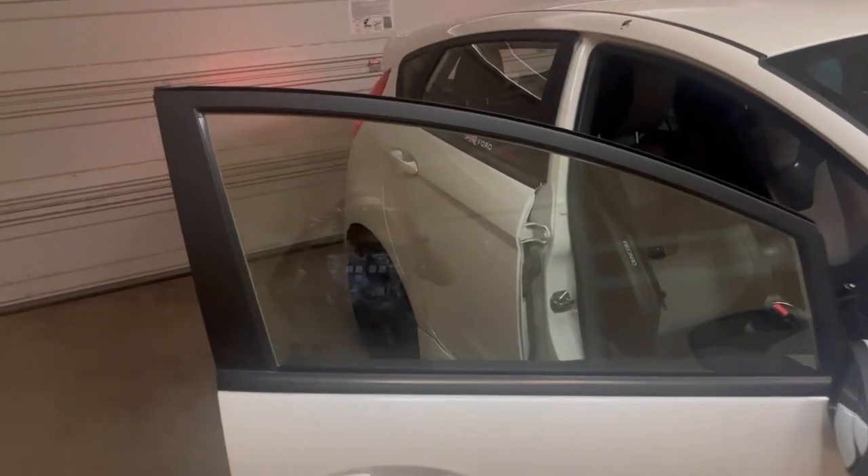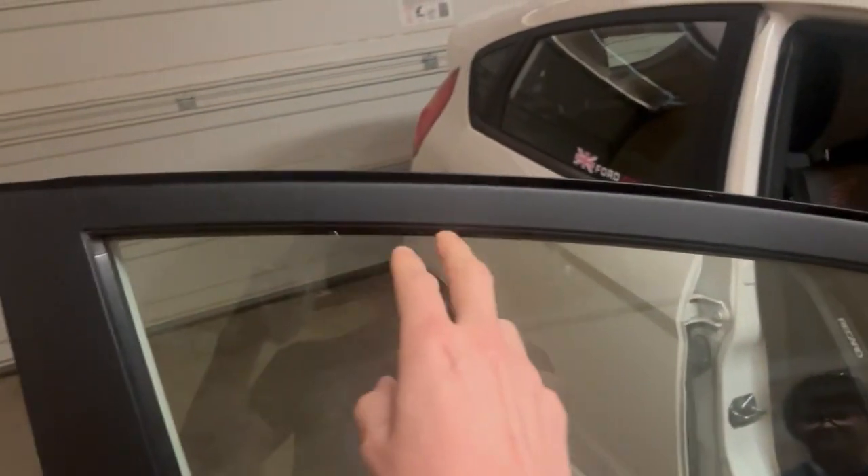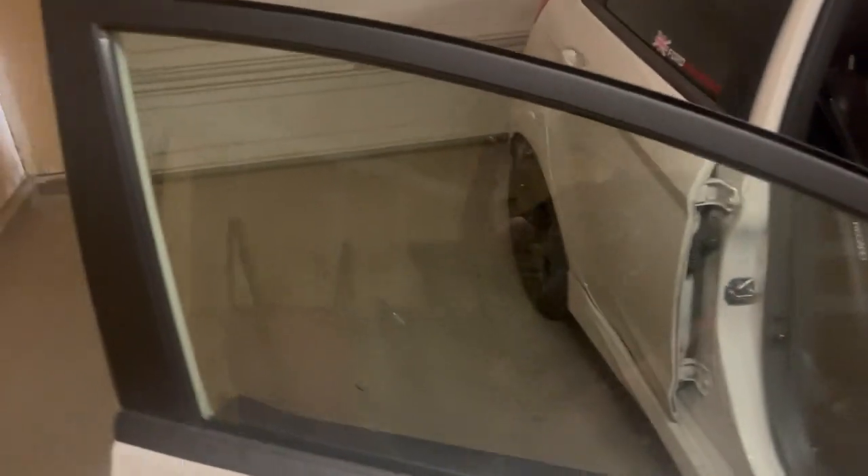So what we're basically going to do is wind down the windows, clean up the inside of the channel with a baby wipe, then rip off the cover off the tape here, stick it in, wind the windows back up, and that's all there is to it.